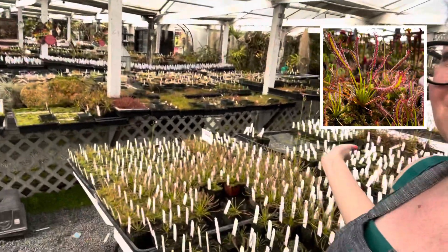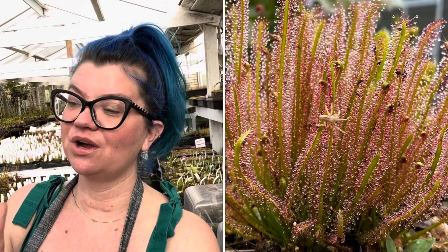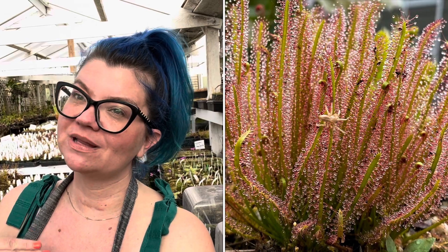A really common question we get asked is, why is my sundew not producing dew? And as you can see behind me, I've got a lot of sundews. Sundews produce this really beautiful, sparkling dew. The dew drops all the tips of the tentacles on the leaves, and the dew is not only beautiful, but it's functional — it's how they trap their prey. So how do you get that back if your plants don't have it?